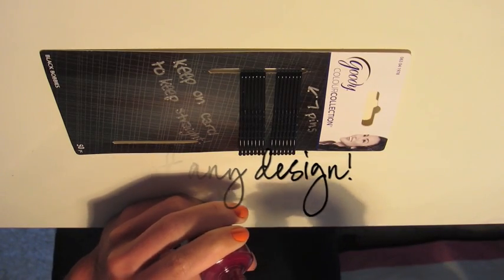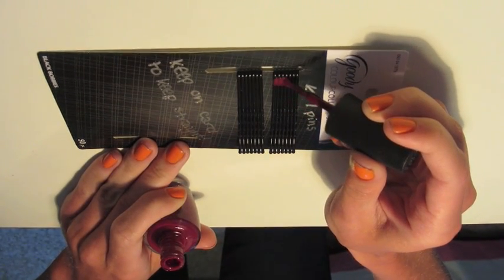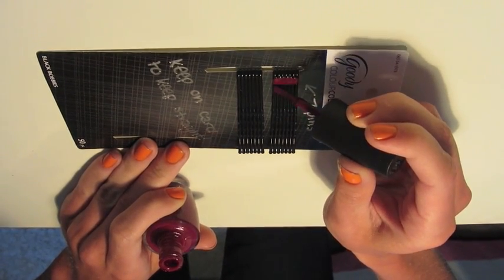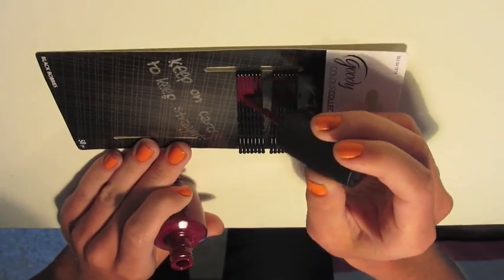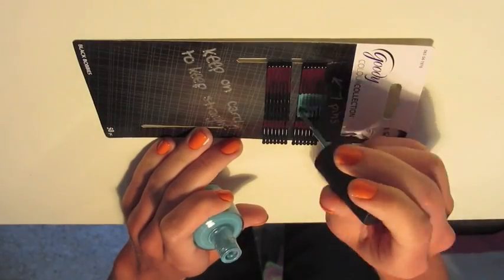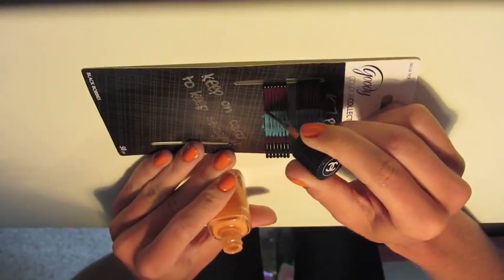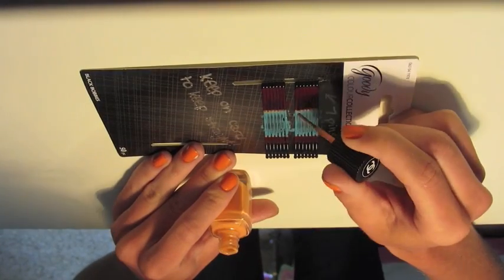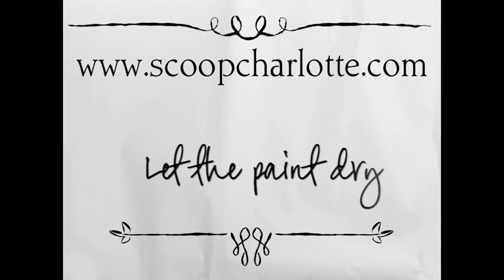Now paint any design. I'm just doing simple stripes, but feel free to try chevron. Next, let the nail polish dry.